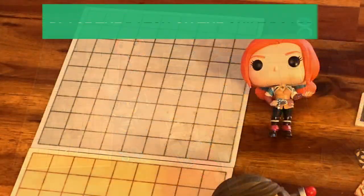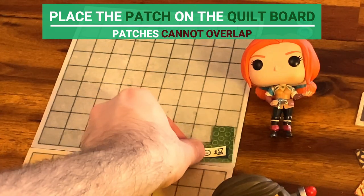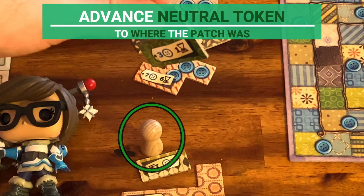Let's pay the cost. Now, player one has to place the patch on their kilt board. You can place it any way you want, but patches cannot overlap. You can flip the patch sides if you want, but once placed, you cannot rearrange any patch. Normally, the neutral token should move to where the patch you took from the board was. Because in this example the patch taken was the next one, the token stays where it is.